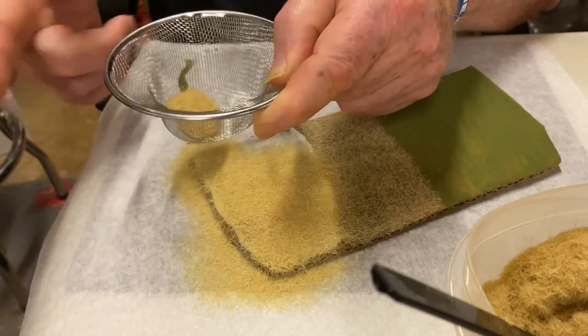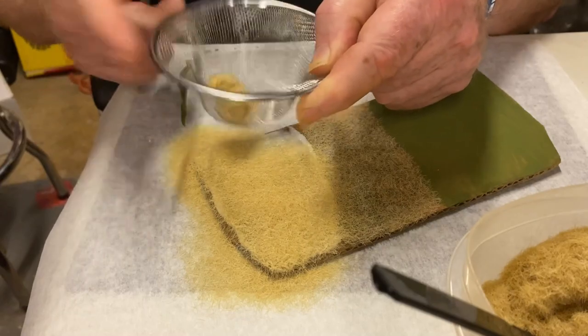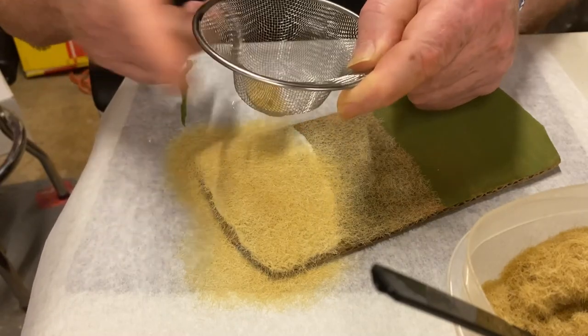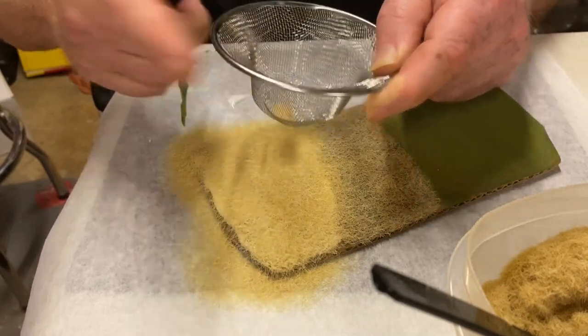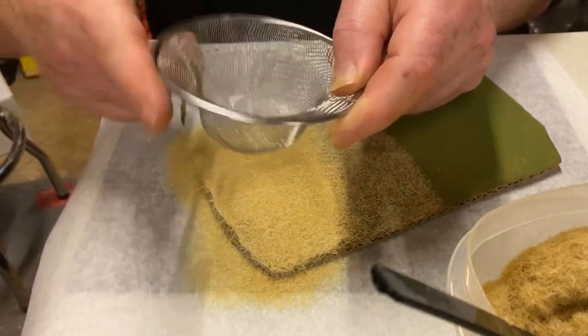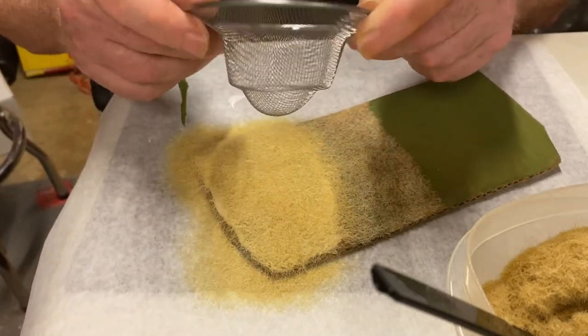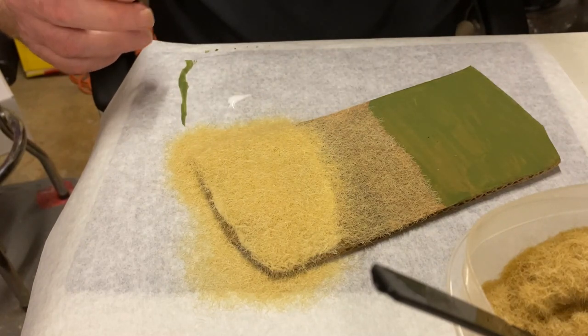I've already undercoated my media with an earth tone, so that when it's all dry, that's what you're going to see at the base. We're going to have some excess on here, and this is why I use parchment paper - I'm building this in modular sections.